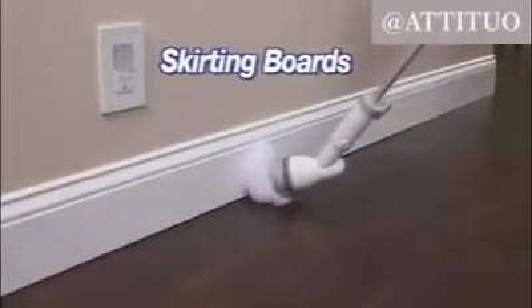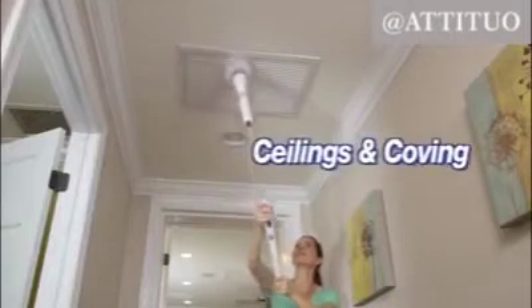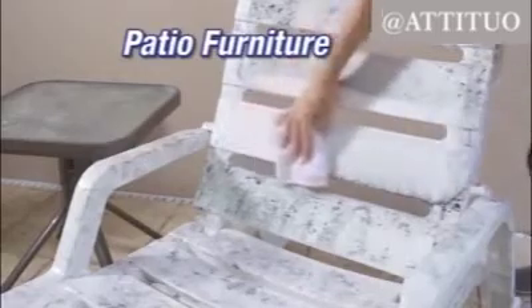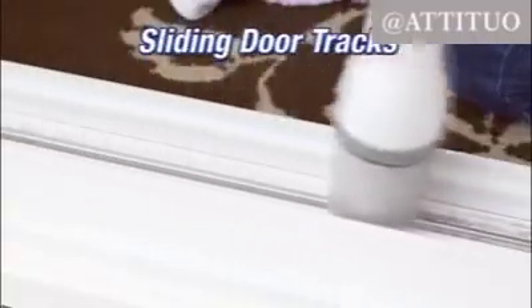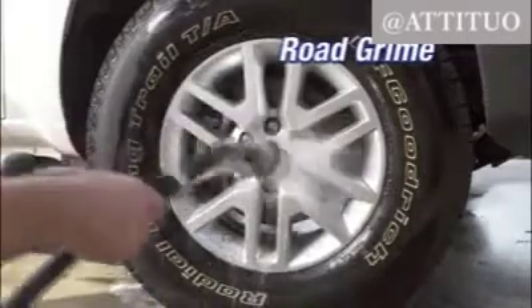The Turbo Scrub can even scrub scuff marks off your skirting boards scratch-free, and it reaches up high to dust your ceilings and coving. Take it outside and easily clean the grunge and grime off your patio furniture, and clean the mildew and build-up off your fencing and siding so they look like new. It's perfect for scrubbing grime out of stubborn sliding glass door tracks and tackling road grime from your wheels.